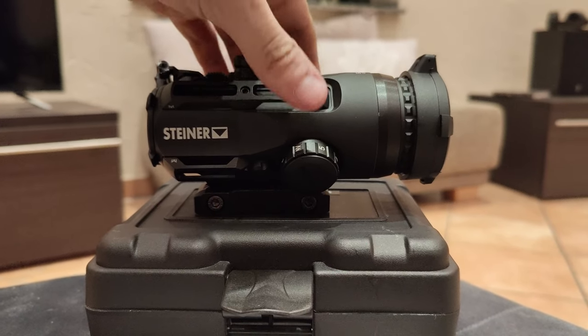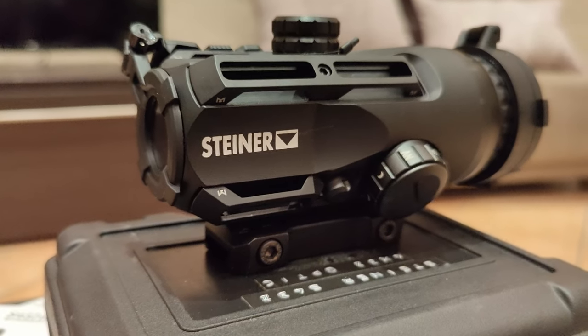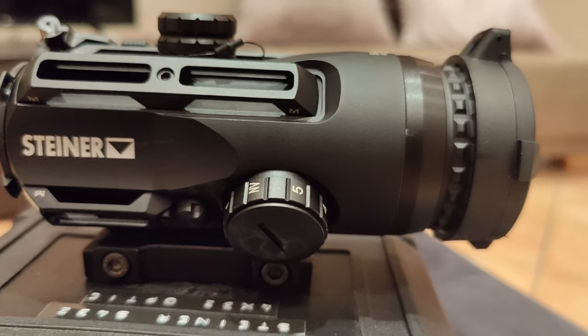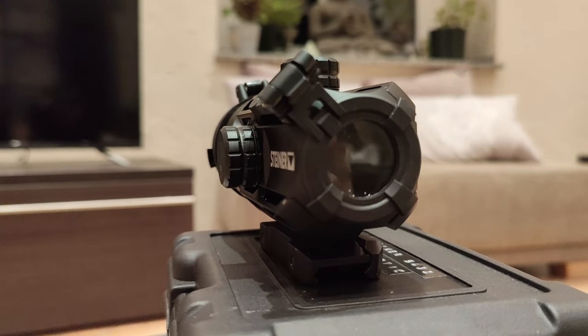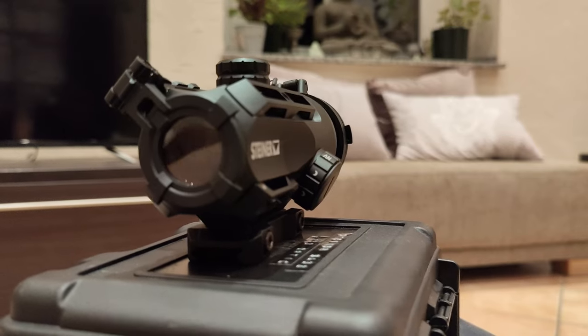What you will notice first when holding the Steiner scope in your hands is its size. While 13 centimeters long at about 7 centimeters wide, it brings you a lens diameter of 32 millimeters, which is one of the key features of this replica. With its weight of about 640 grams, it's clearly on the heavy side for its dimensions.